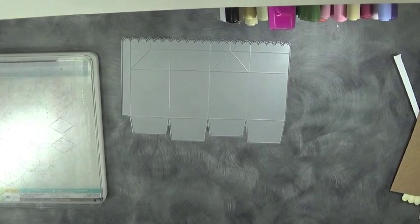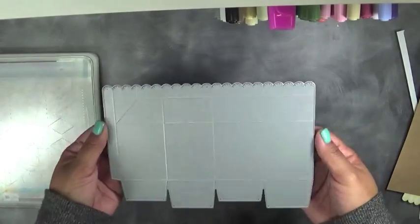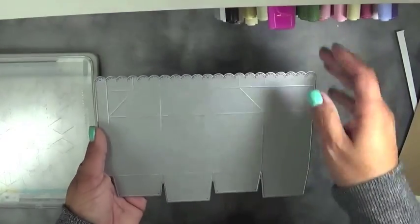Hello everybody. Welcome to My Creative Time with Emma. Today I am showing you our brand new die called the Melt Carton Die. Basically it's a super duper cute little treat box that you can put lots of stuff in — lots of different variety of items.